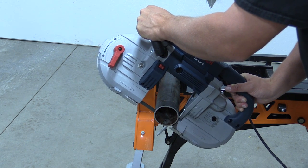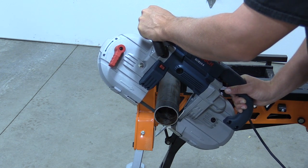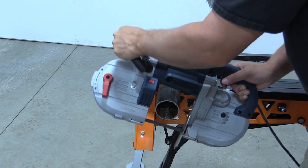Another tidbit on this: Troy from Swag Off-Road is going to work on a table for this saw, so if you want to use it in your shop or on the go, you're going to have that possibility as well.